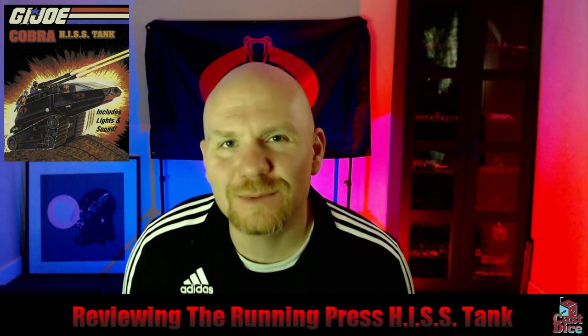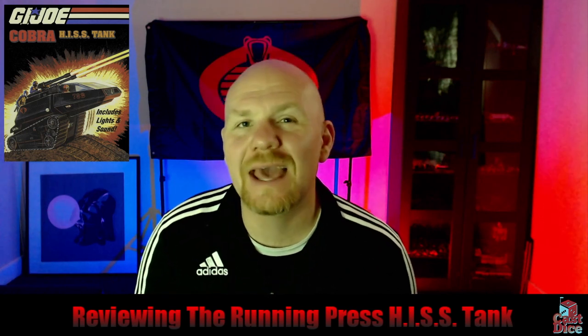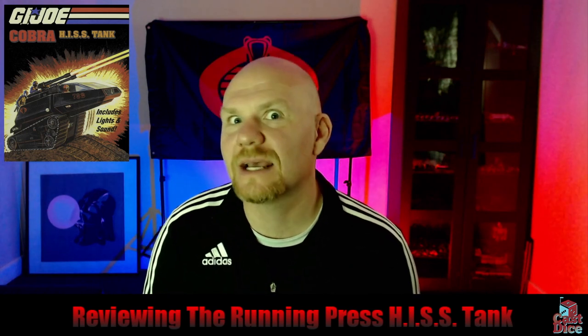Hey everyone, welcome back to G.I. Joe on the Tabletop. My name is Brad, aka Old Man Moran from the Cast Dice Podcast, and today we are going to be taking a look at the HISS Tank.